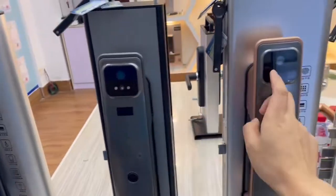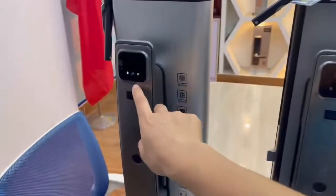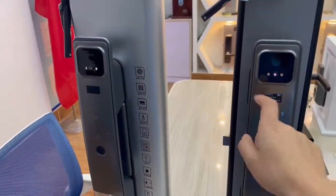You see, this one is without camera, and this one is with 3D — this one is with 3D face unlock.